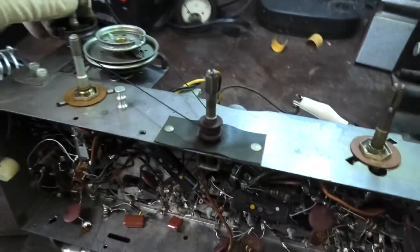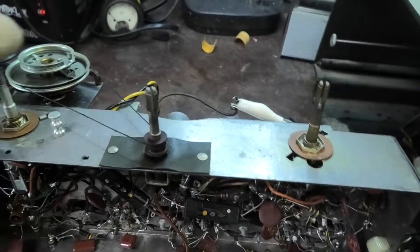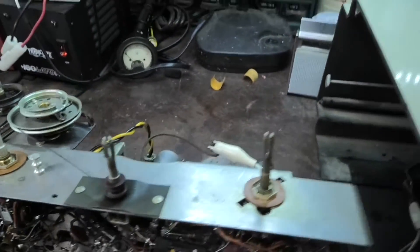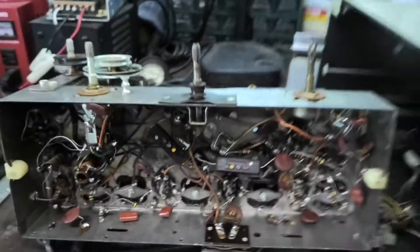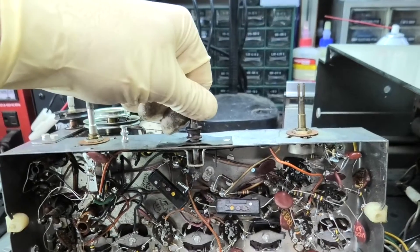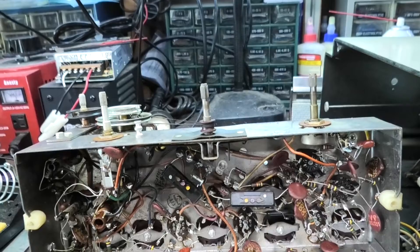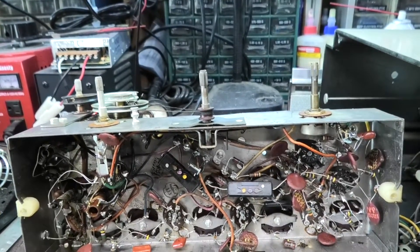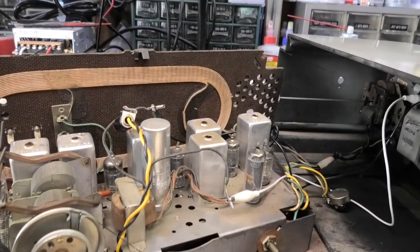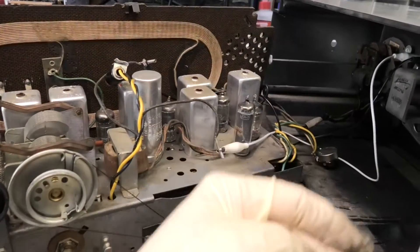We've got to fix the dial string. Maybe we're going to do an alignment — I'm going to do an FM sweep and see how it performs. We'll check the AM. If we can get 1260 on here, I'm not going to align the AM. There's 1260 and that's awesome — that alignment is good. It sounds like every other radio I run here.